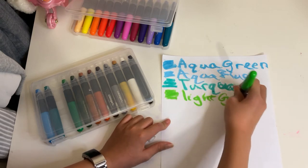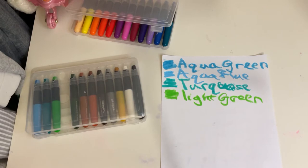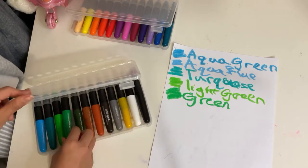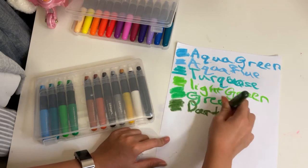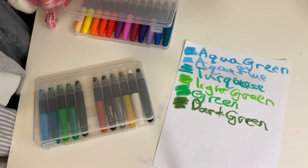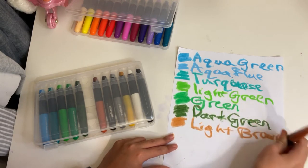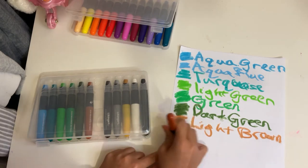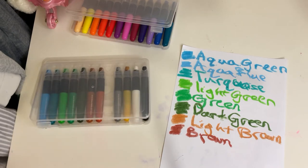Then we've got light green, green, and dark green. And then light brown, brown, and dark brown.